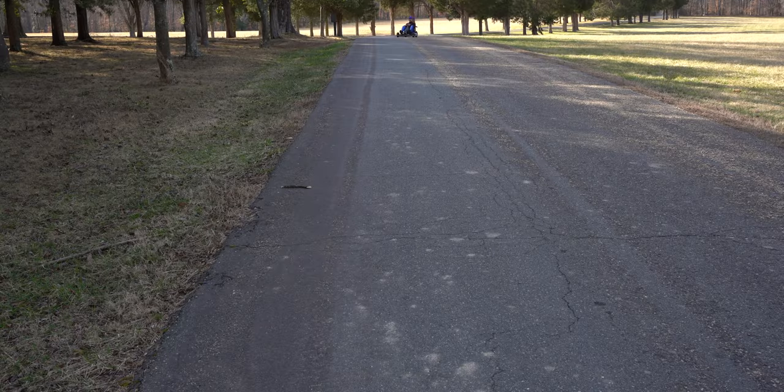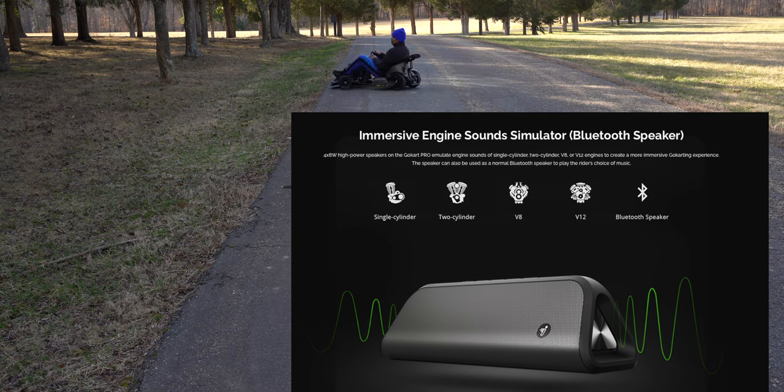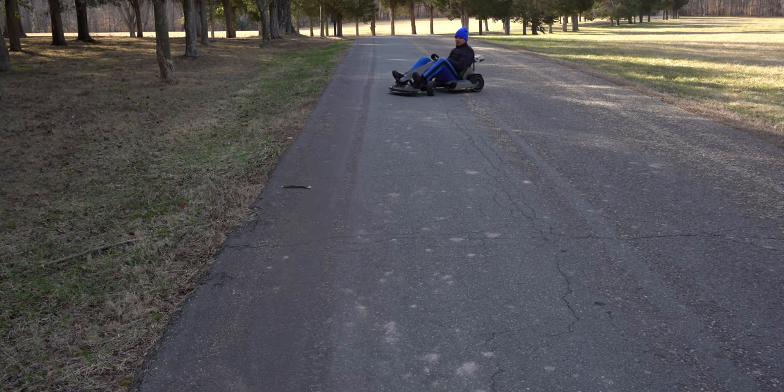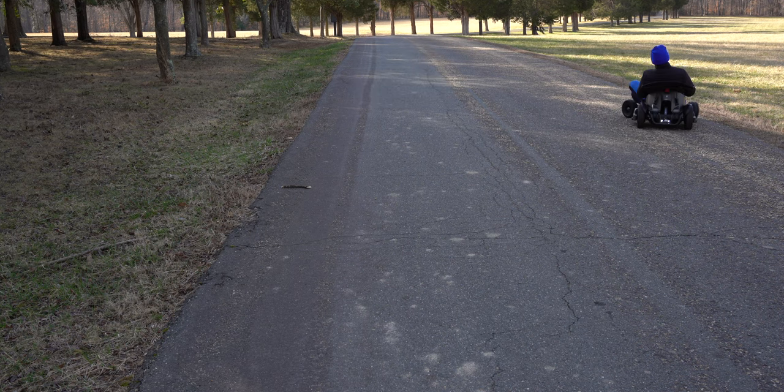With this being an electric go-kart, it doesn't make a lot of noise, but it does come with a speaker that simulates the engine sound of a single cylinder engine, a 2-cylinder engine, a V8, and even V12 engines. This definitely helps create a more immersive go-karting experience, but if you want to just listen to music while riding, you can do that as well.